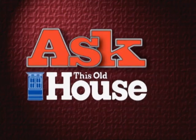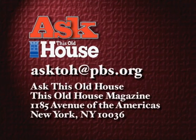Email your questions to our online address: asktoh@pbs.org, or write to us care of This Old House magazine, 1185 Avenue of the Americas, New York, New York 10036. And thanks.